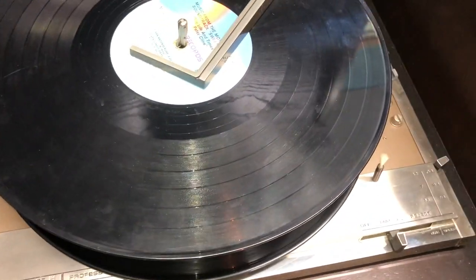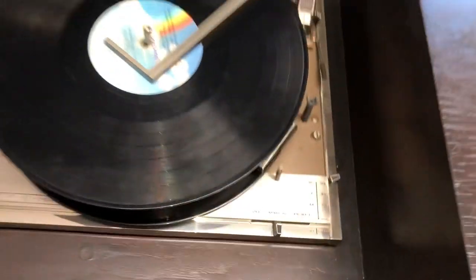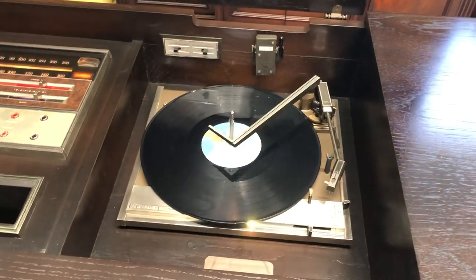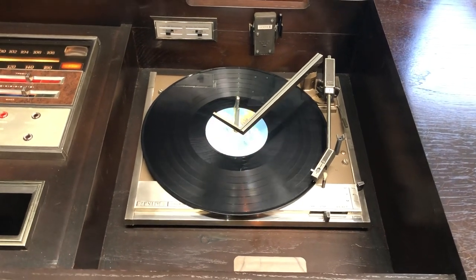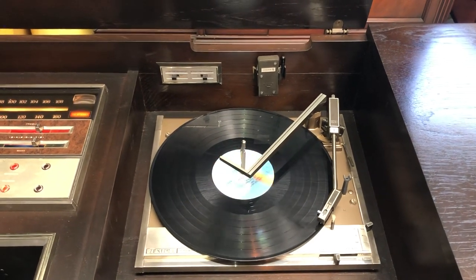Tired of that record and want to go to the next one? When it gets to the end of the record, it'll either go to the next record automatically or turn off.